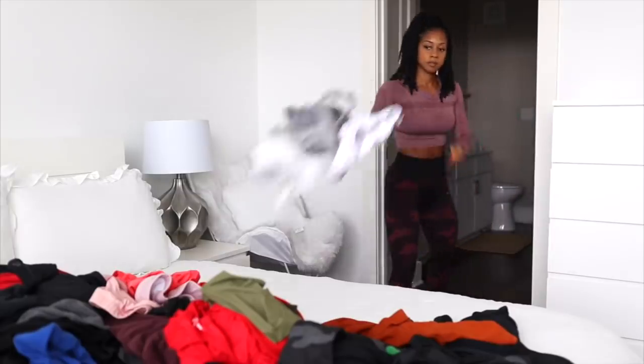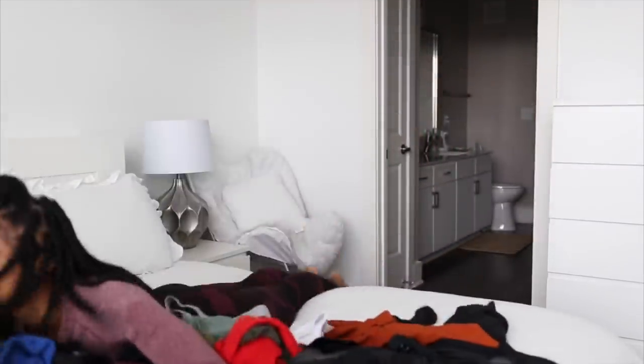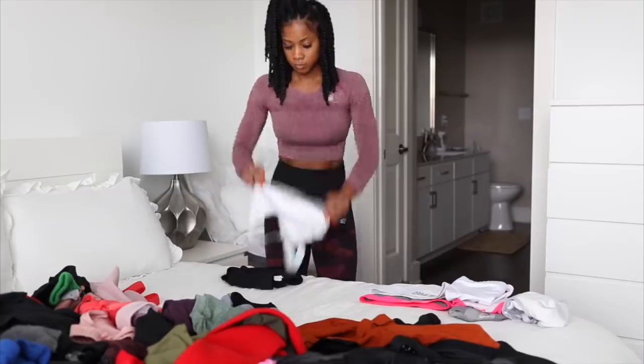I'm going to work on some laundry before getting ready to prepare lunch. I'm going to have a snack before lunch. So I'm going to work on some things around the house and then have a snack.